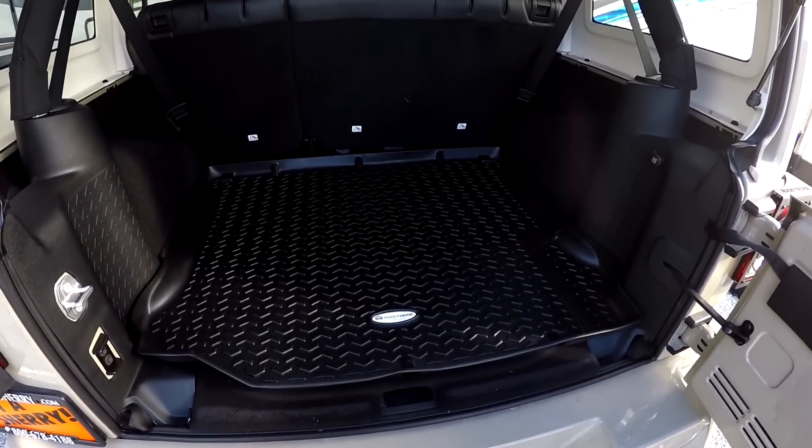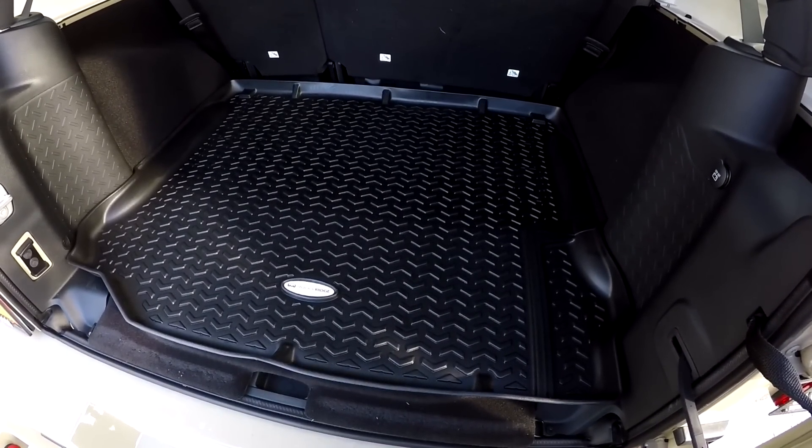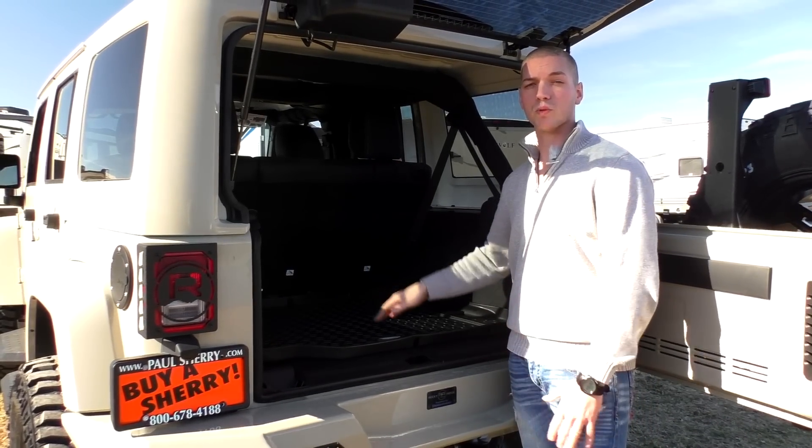Rocky Ridge floor liners are throughout the entire vehicle. And if this is not enough cargo space for you, the rear seats fold completely flat to open up the cargo space that much more.